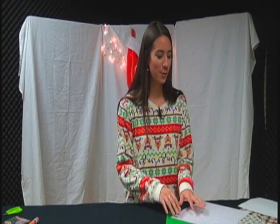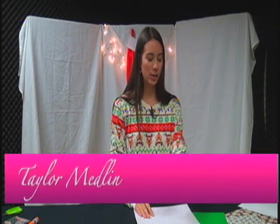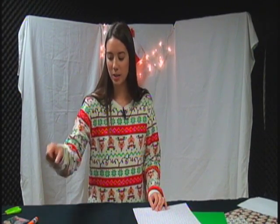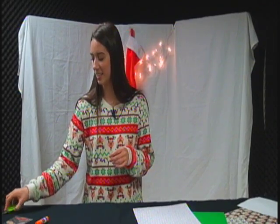For this craft, all you're going to need are your favorite different kinds of Christmas design papers, maybe some markers, a pen, a black marker, a glue stick, some stickers, and some scissors.